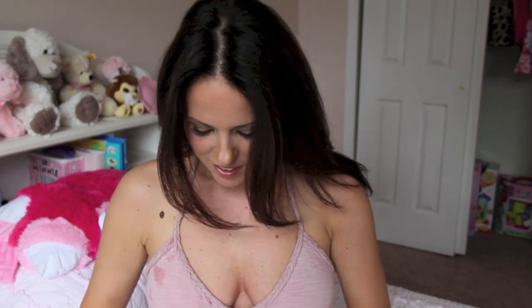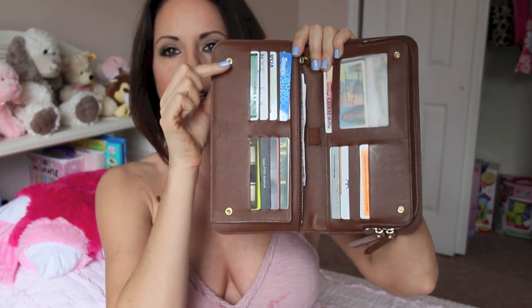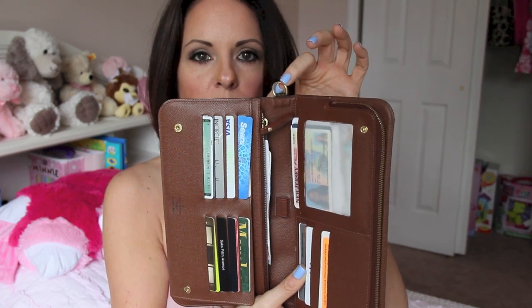Anyhow, I decided to get this because — look, I can use it as a clutch. Now it doesn't fit that much stuff because it's not a clutch — it doesn't unzip and open up. But it's got two snaps right here so you can make sure you close it. It's also got a D-ring right here, so if you wanted to attach a little strap to it, like for a wristlet or even to make it crossbody, you could do that.